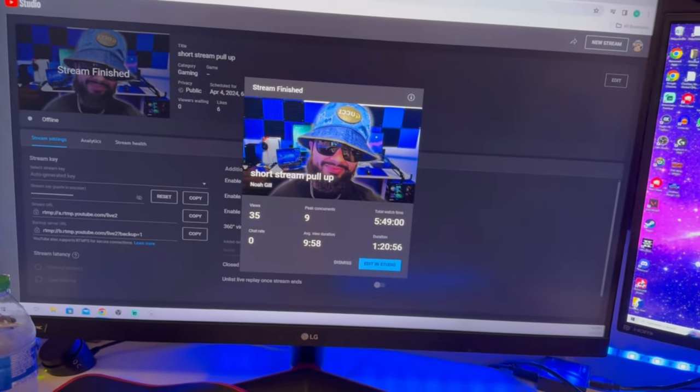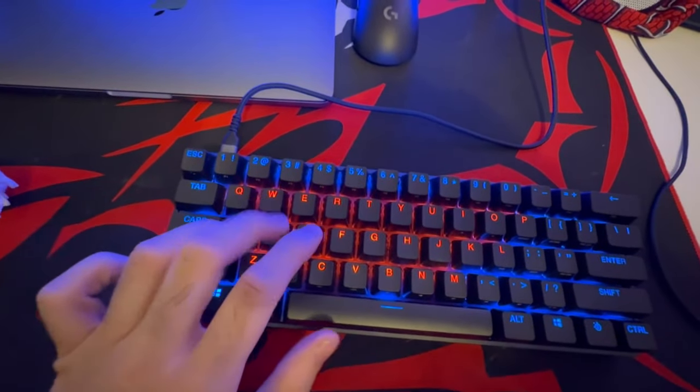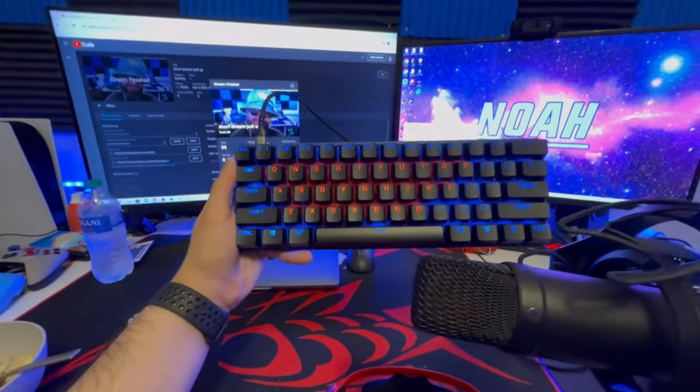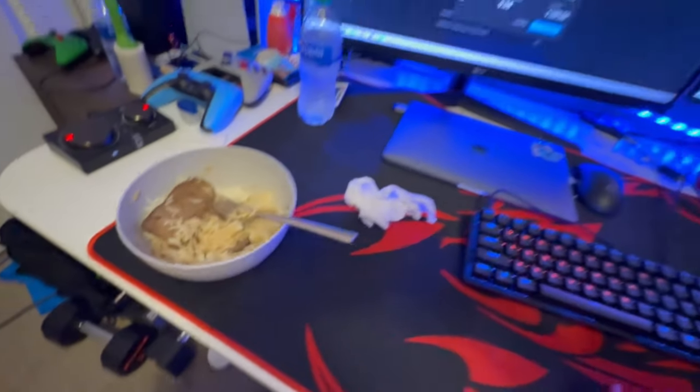Hey, I just finished my stream a little bit ago — just a short hour-and-a-half stream. But man, this keyboard is a ton of fun. I hopped on CS2 and it just feels great. I love how little space it takes up on my desk — very minimal. Thumbnail is probably gonna be something like this. I'm eating some beef and rice, about to change clothes and get ready for the gym. I think today I'm hitting shoulders — my shoulder has had problems but it's been doing better recently.